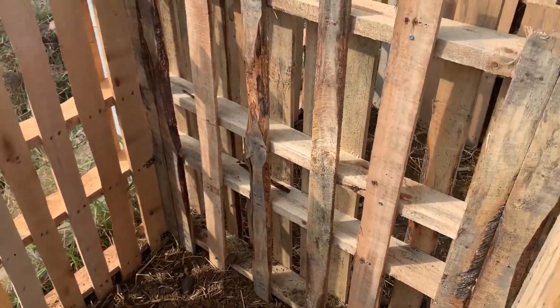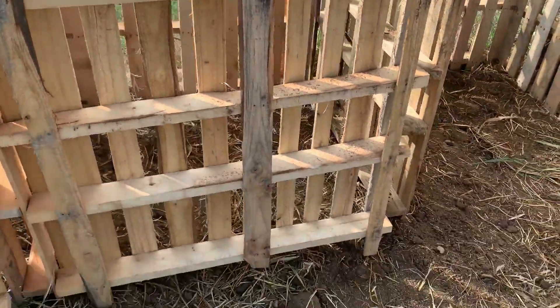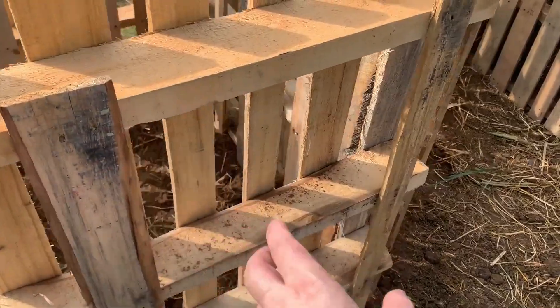A result of that is that we're using the back of one pallet as an inside wall. So we purchased 11 pallets in total so that we could cannibalize one pallet to add the extra struts.